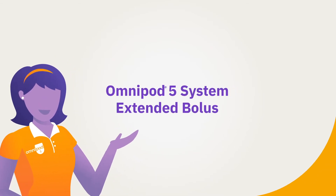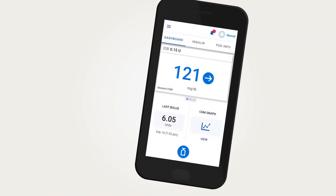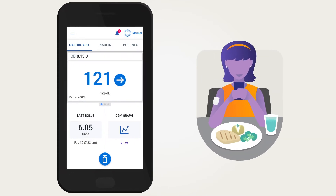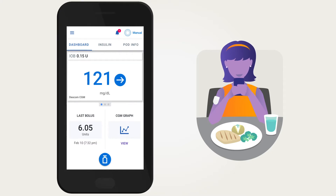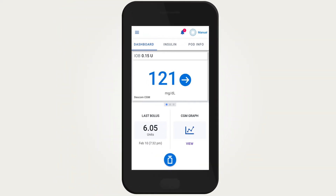Omnipod 5 System Extended Bolus. When using manual mode with the Omnipod 5 System, you may find that certain meals with high-fat and high-protein foods would benefit from a bolus dose delivered over a period of time instead of all at once. Programming an extended bolus could help in these instances.